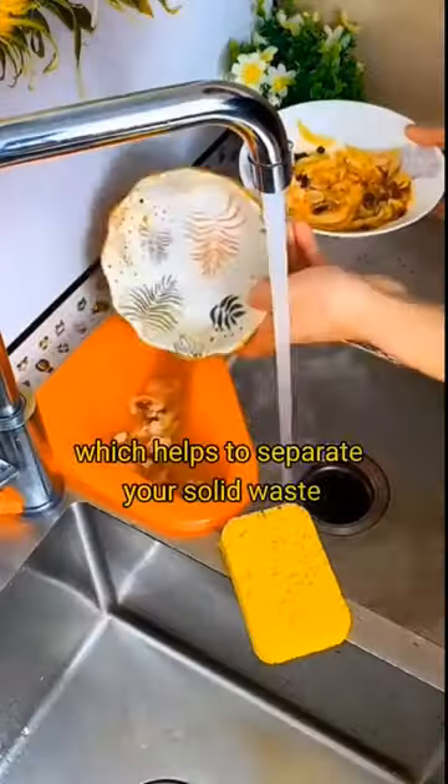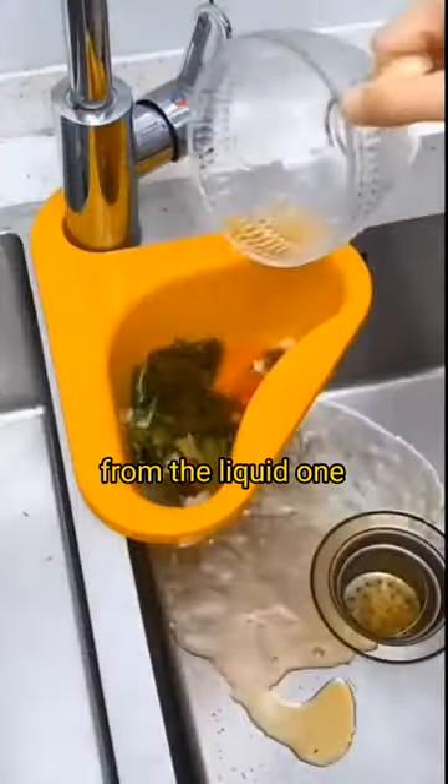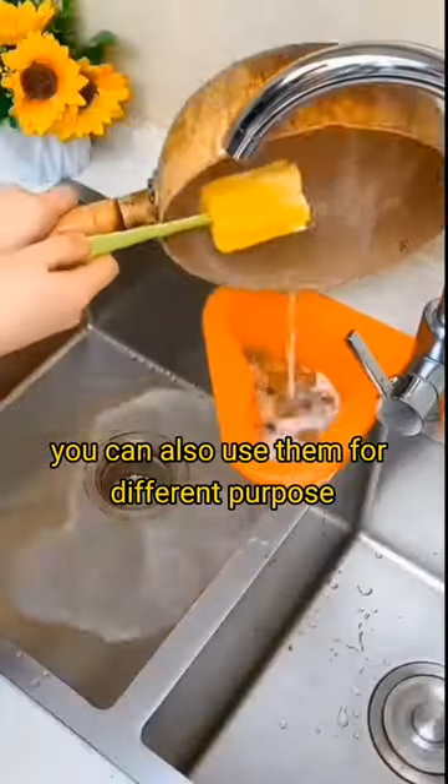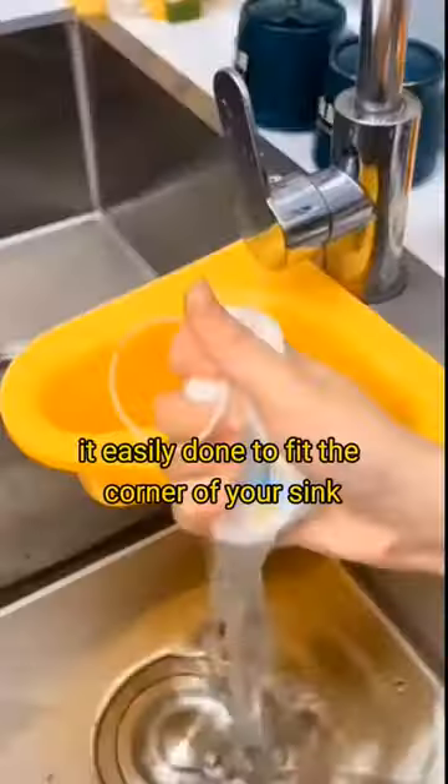Four, this is a sieve for your sink which helps to separate your solid waste from the liquid so that you don't worry about choking your sink. You can also use it for different purposes in your kitchen or elsewhere. It's easily designed to fit the corner of your sink.